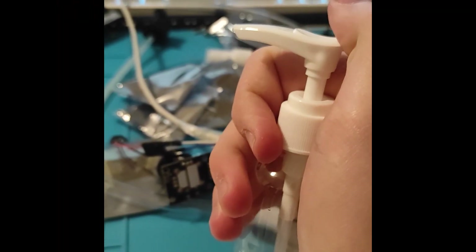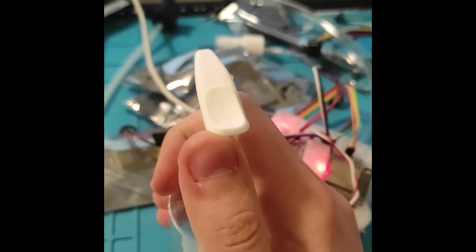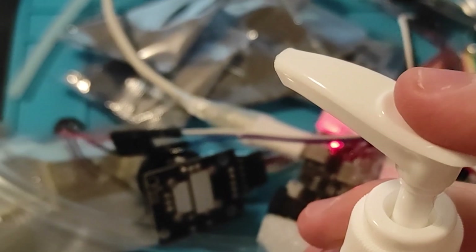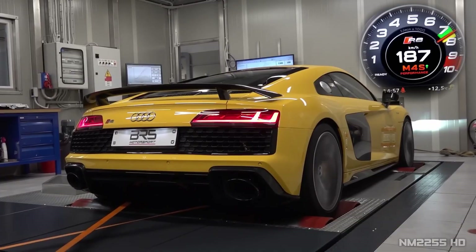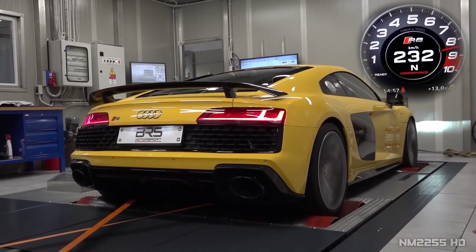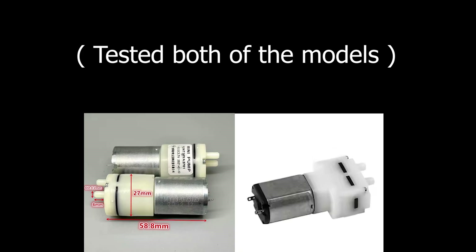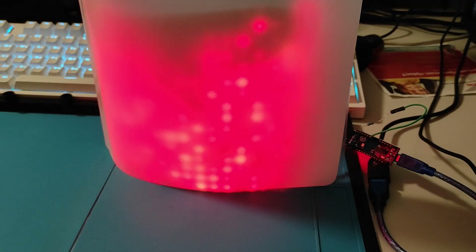I experimented with a 3.7V vacuum pump. Connected to a sealed container, it can either reduce pressure or increase it depending on how it's attached. It's a fun and useful module for physics experiments or DIY vacuum systems.